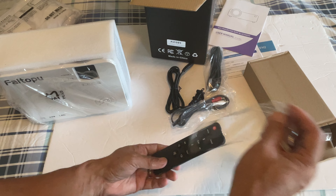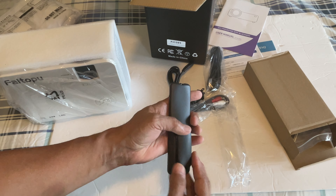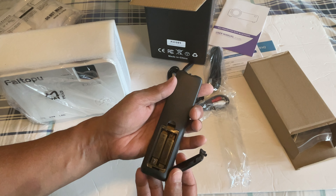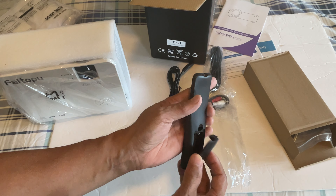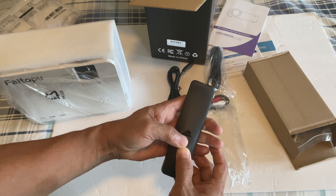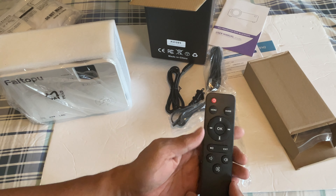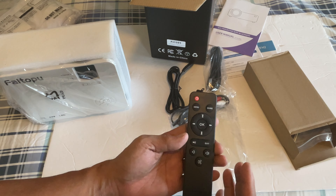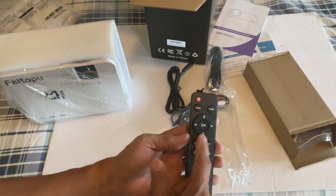Of course, we have the remote — no battery included — but there are two triple-A batteries provided. The remote is simple, like an Apple remote: menu, source, navigation buttons, and an OK button.